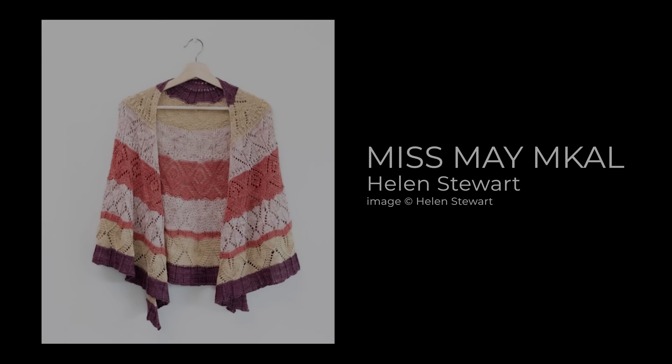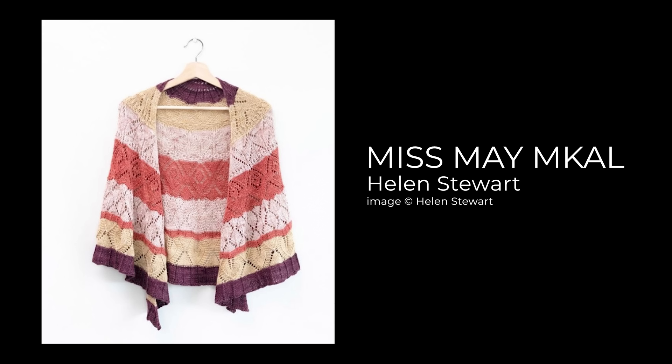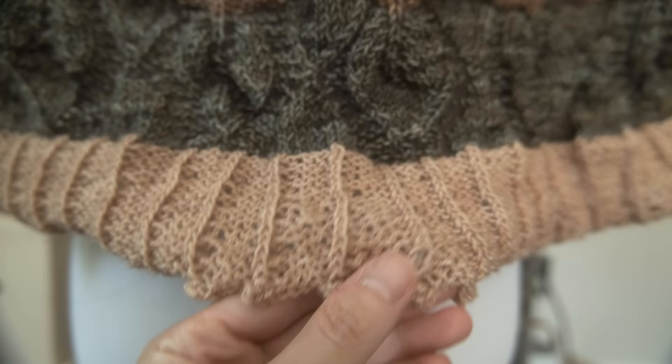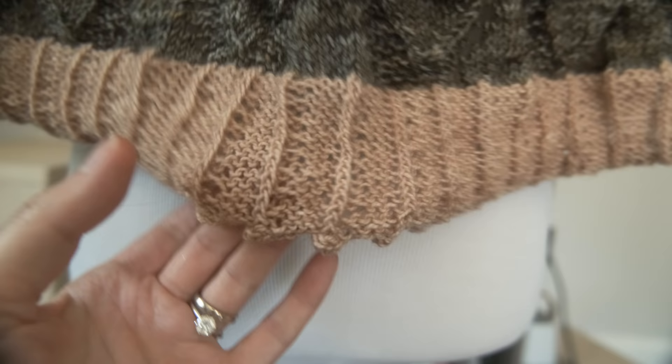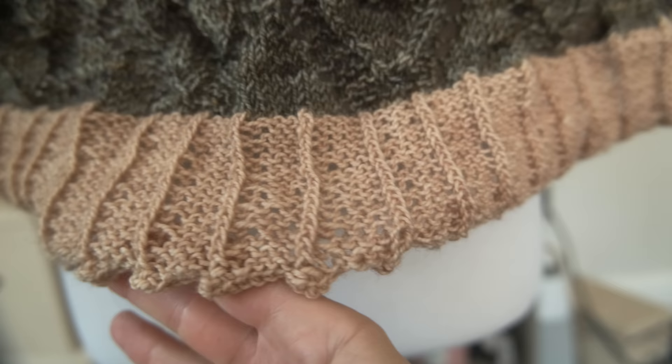I do want to point a few things out: if you've seen the reveal, you know that Helen Stewart's border is just a plain simple four-by-one twisted rib, a simple clean wide border. But I decided to add a little extra pizzazz — I just kind of wanted to add a pico bind-off to mine, so hopefully this shouldn't be too much of a headache to block.